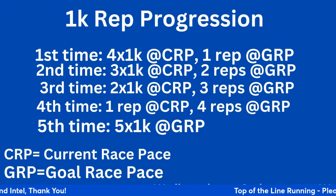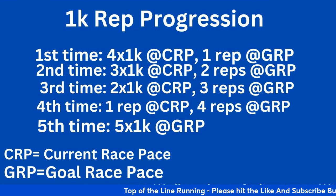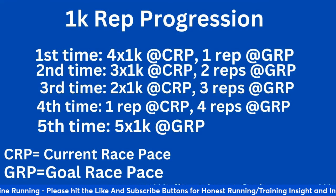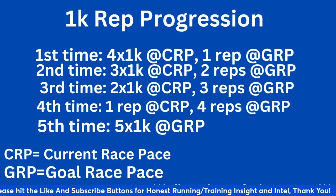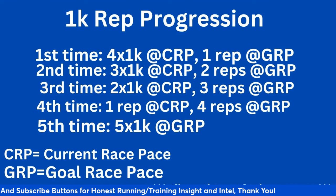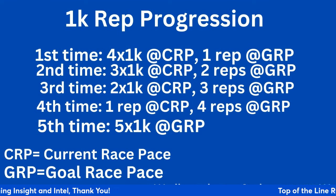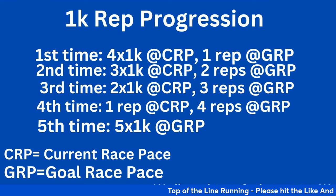You can start before cross country and do it during the whole indoor season as well, if you're planning on running a 5K at states or nationals — this is for college and high school. The first time you do it, you do four reps at your current race pace, and then the fifth rep at your goal race pace. Let's say you're running 15:50 and you want to get down to 15:30 — you're looking to run 3:09, 3:10 for the four reps, then get down to about 3:05, 3:06 at the end.